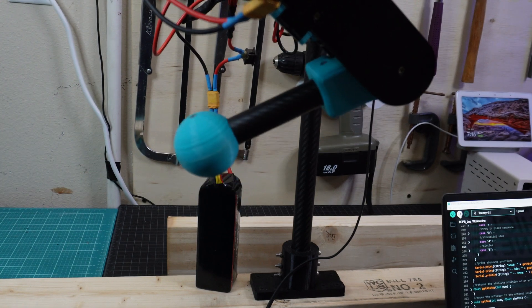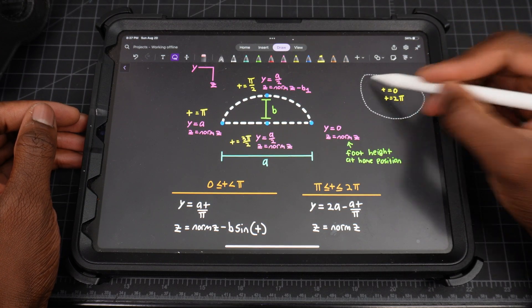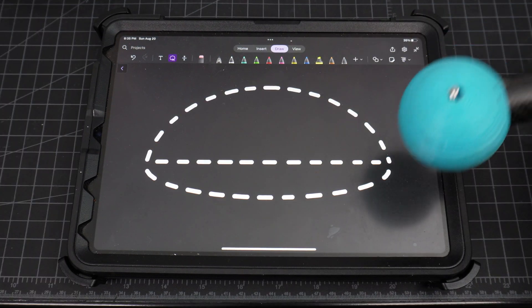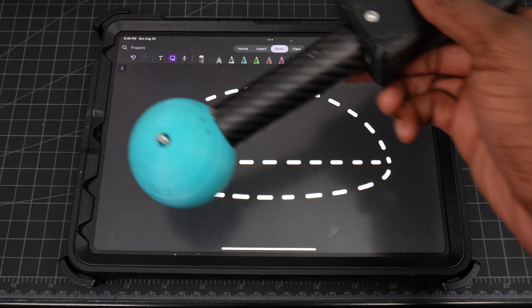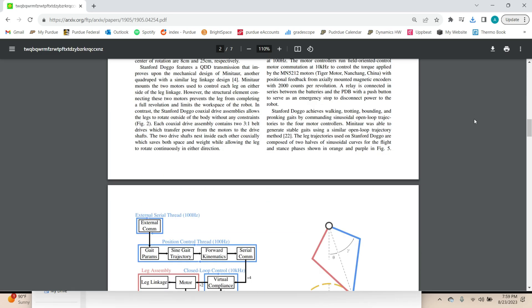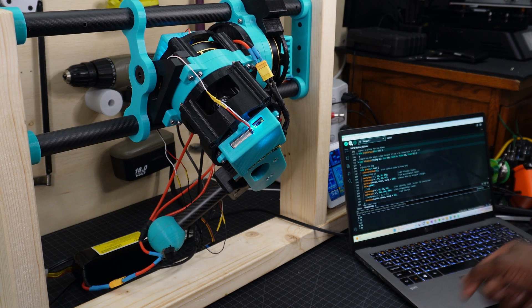Previously, I created a stepping sequence called sine step, where the trajectory is the path of a sine wave followed by a straight line. This time, I've modified the path to be a sine wave followed by another sine wave with a much smaller amplitude. I got the idea for this gait trajectory from the Stanford Doggo, and I'm hoping that this further smooths out the gait.